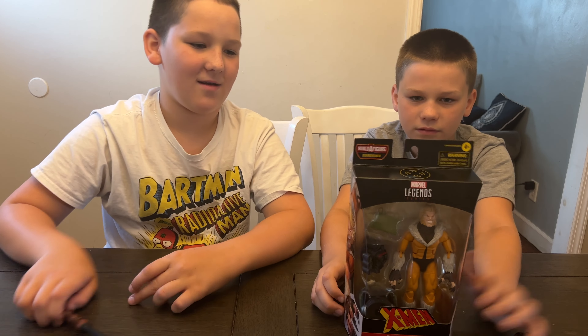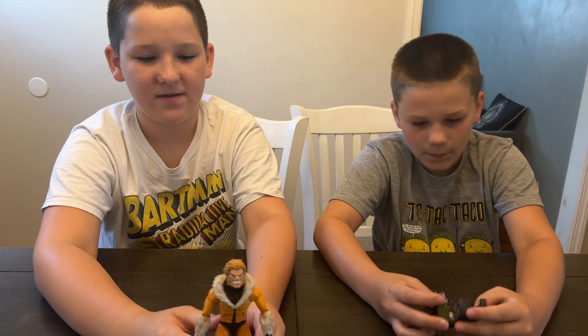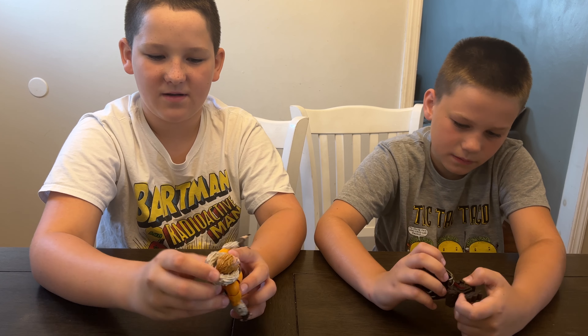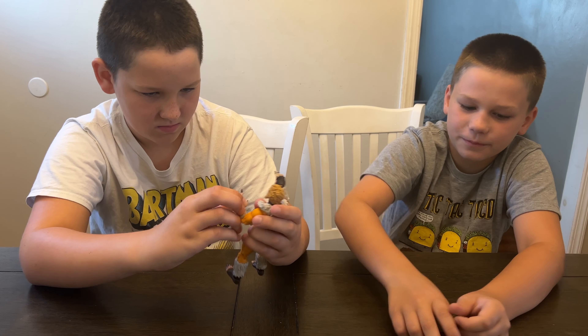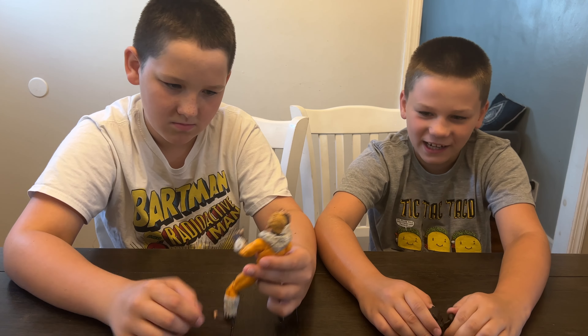We got him open and you can see all the detail on the fur and the hair — and all the claws look awesome. Also, this fur piece in here is just like a little backpack that pops up over his head. And then we got the Build-A-Figure pieces for Bone Breaker — Bone Breaker is like a wacky little tank guy.